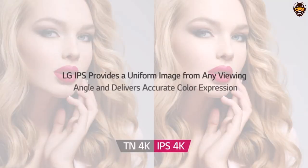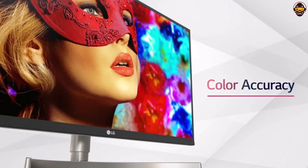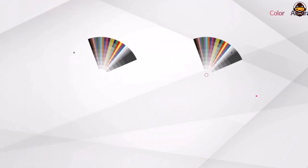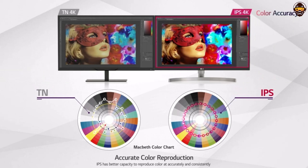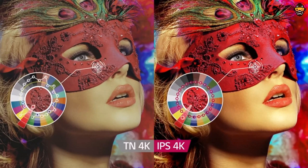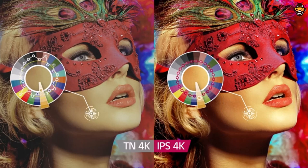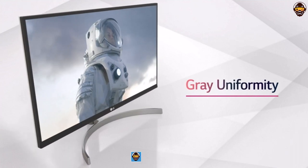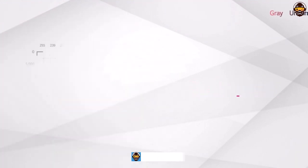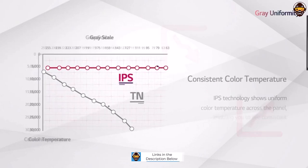The design of the 27UL650 monitor is great for graphic designers as well. Its three-side virtually borderless display ensures a large viewing area, so you can easily set up multiple projects or work on complex graphics. The Radeon FreeSync technology helps to reduce any stuttering and tearing of the image, which can be a real problem when working with graphic design software. The stand is also adjustable, from minus 5 degrees to plus 20 degrees tilt and up to 110 millimeters in height, making it easy to find the perfect viewing angle.